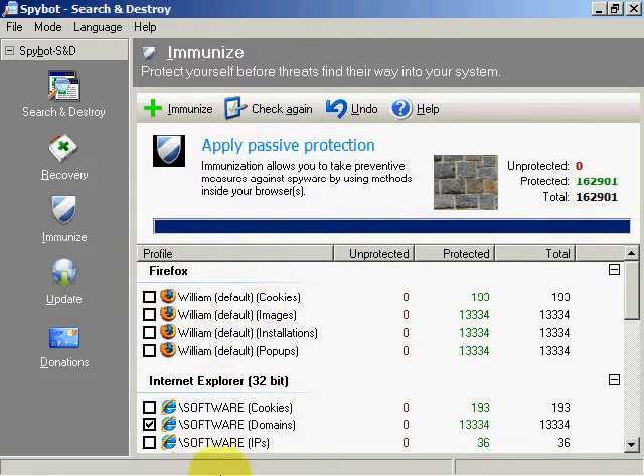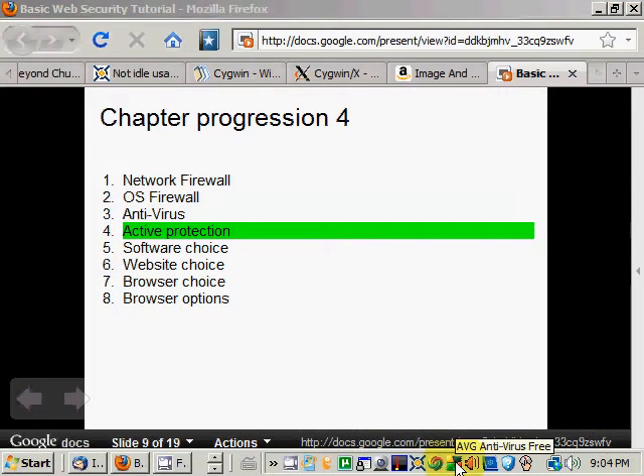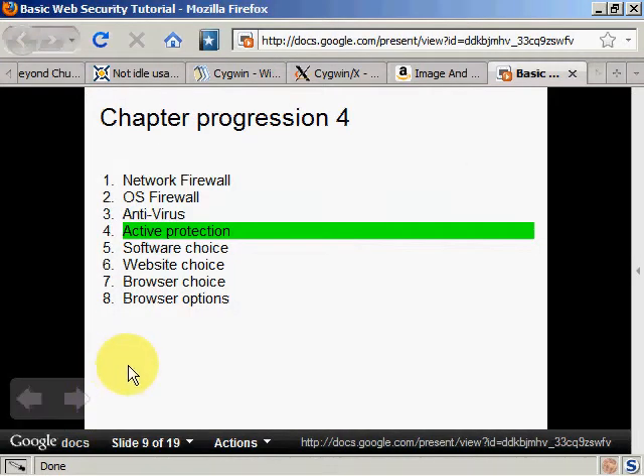The other thing you could do with active protection is get a better, paid antivirus. When I click here — sorry, I accidentally advanced the slide — going back: there was a button here that showed complex threat protection, and then a 'Get More' button that would show the payable AVG antivirus protection.